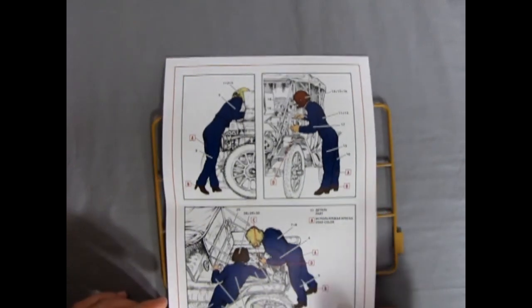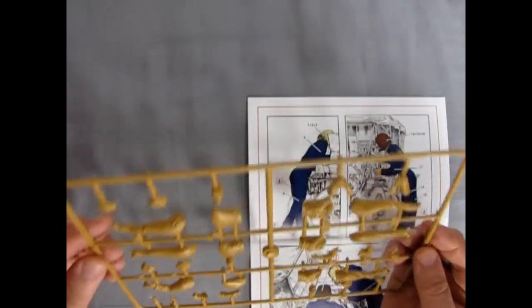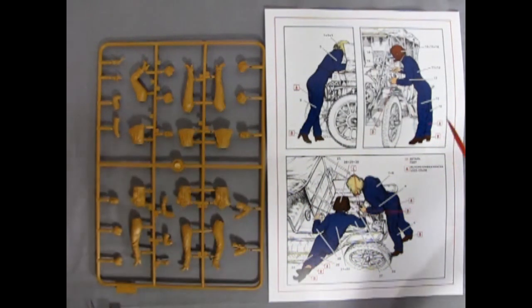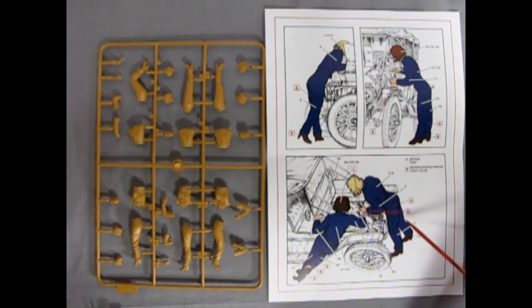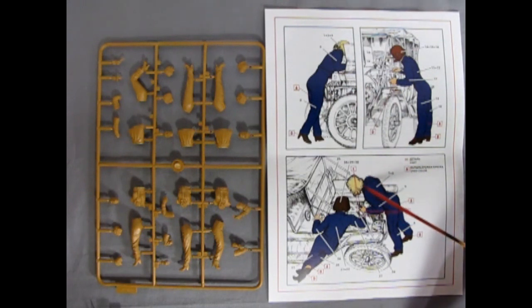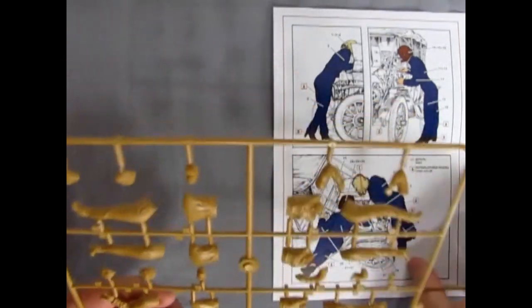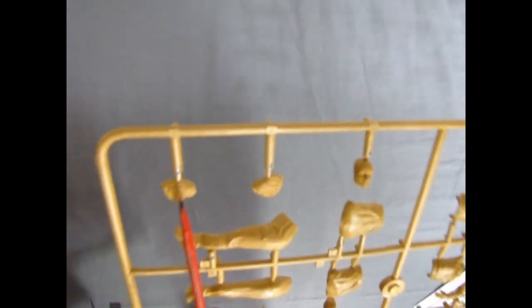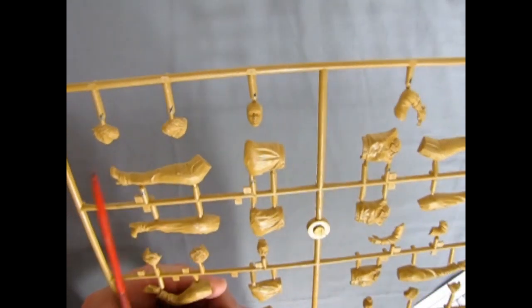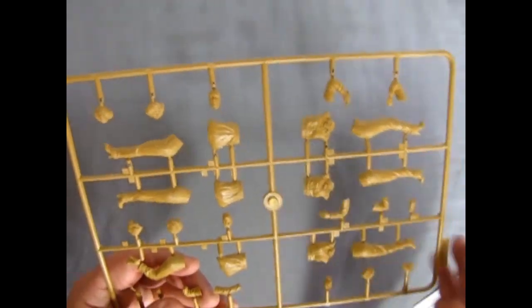After further looking at the instruction sheets I realized the two illustrations show the same figure — one side showing the part numbers for one side of the body, the other showing the opposite parts. I've marked them out on the parts tree with little blue X's, and I've discovered that the first female figure is all in one zone, which makes things nice and simple.